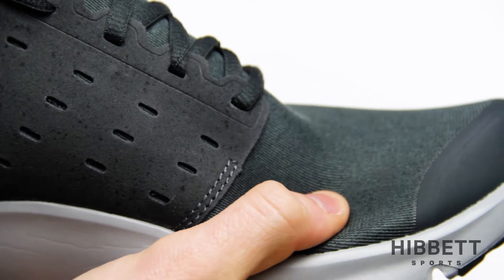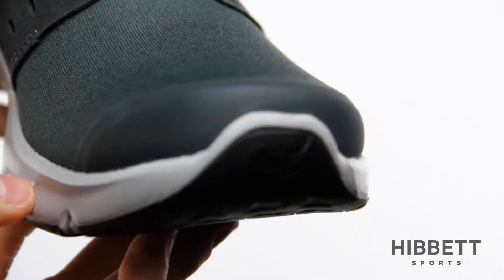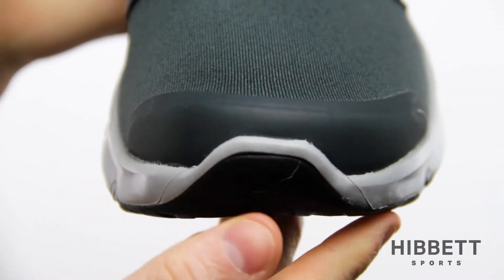The soft, breathable mesh upper manages to be both lightweight and durable. The molded toe cap adds extra protection for your feet as well as the shoe.